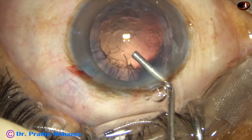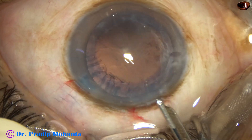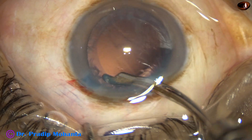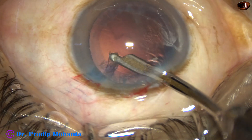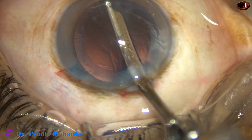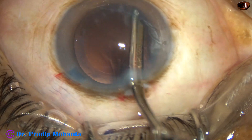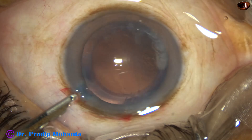Some visco is injected into the anterior chamber. Since there is only one side port, I am going to use a 23-gauge Simcoe cannula for removal of the cortical matter. The cortex has been nicely removed. I have to go through the left side port to remove the cortex from 9 o'clock to 12 o'clock.